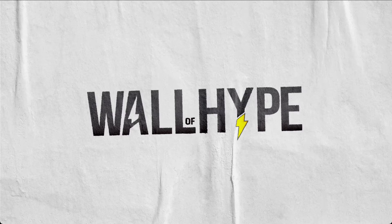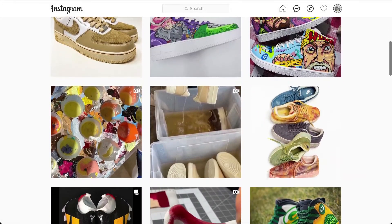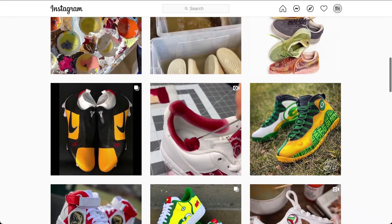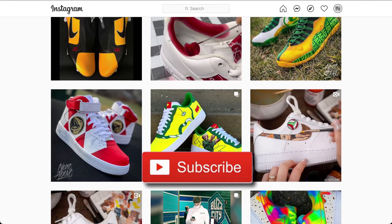Yo, what's up YouTube? It's Orlando. Welcome to Wall of Hype, where we showcase artists that can take plain kicks like Air Force Ones, Jordans, cleats, vans, and turn them into customs that sneakerheads love. But before I start, please hit that like and subscribe button if you're new. We have links to all featured artists and their work in the description below.